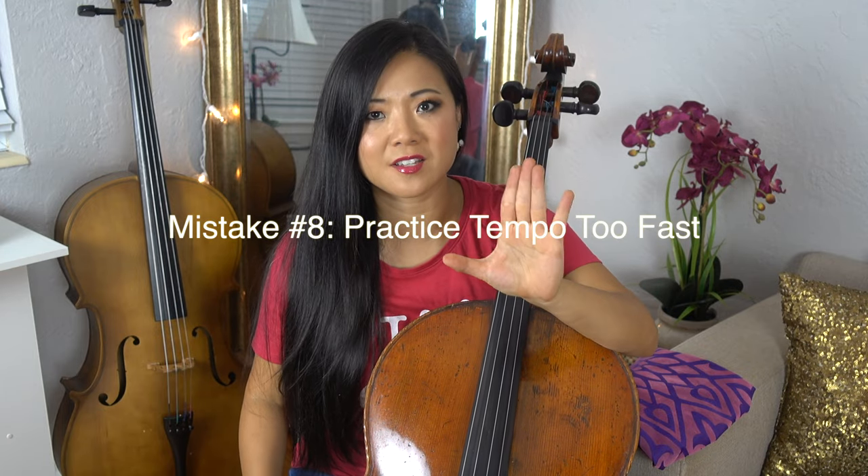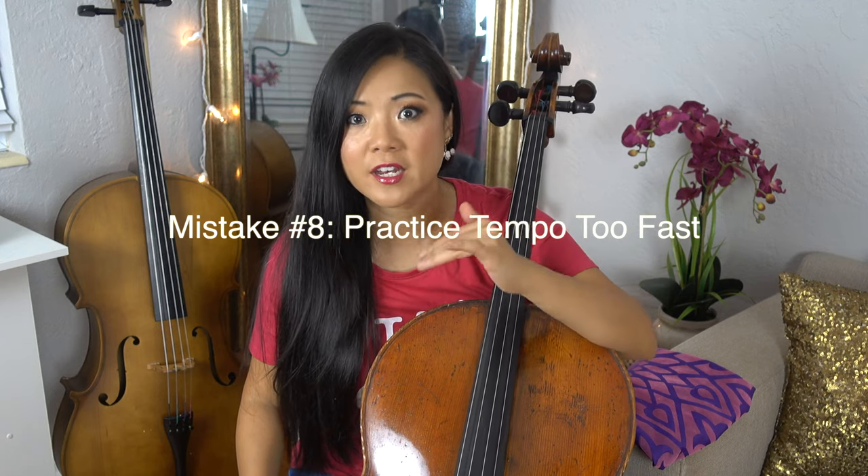Number eight: I see students practicing too fast. I cannot emphasize this enough. People get frustrated trying to figure out how to play, so they keep practicing the wrong mistakes because they won't slow down. Professional cellists like myself spend about 80% of practice time under tempo — sometimes way under, sometimes a little bit under, but always under. If you have difficulties, slow it way down. Until you're really comfortable at a slower tempo, then inch it up a little bit at a time until you play fast enough.